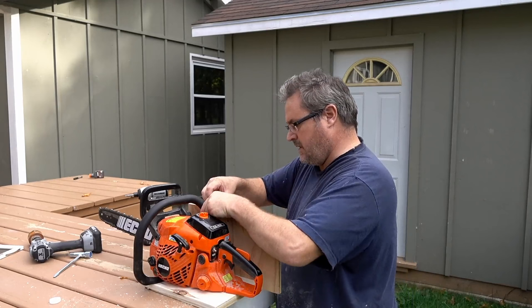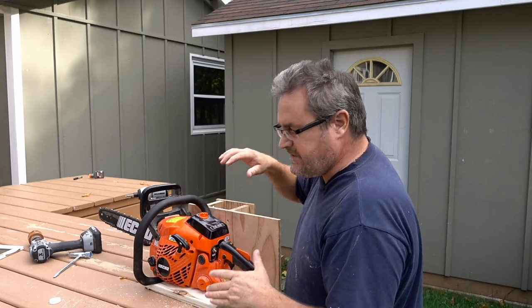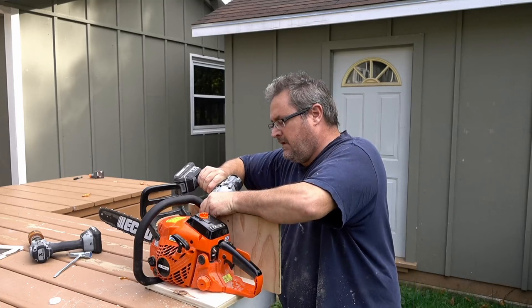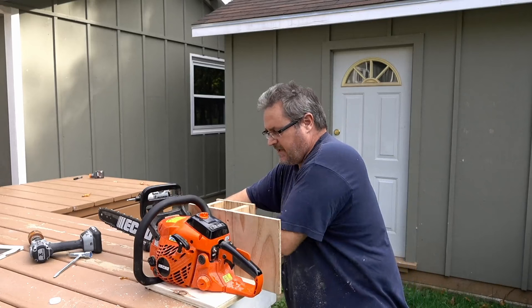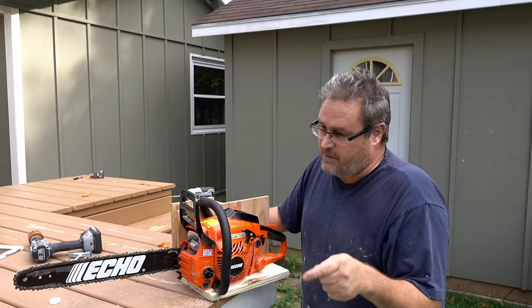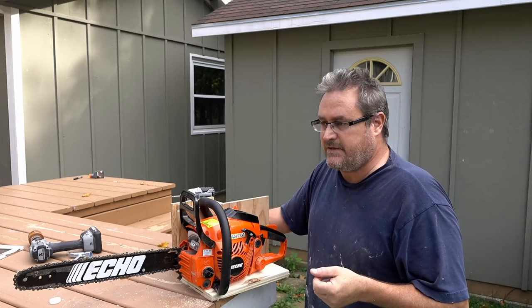That hole looks pretty good — that should work. Another comment I got was about how powerful the saw was. I forgot to mention that in the video — it's a 40cc engine, which puts it around mid-range. Smaller size means a lot less power; this is not the biggest and definitely not the smallest.